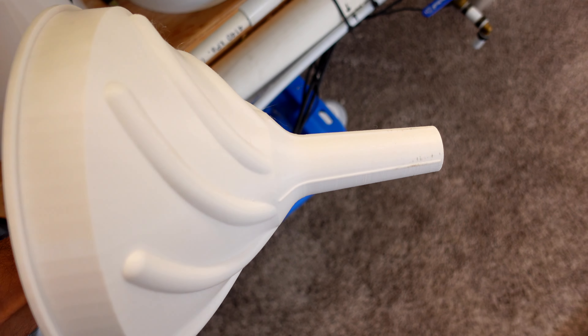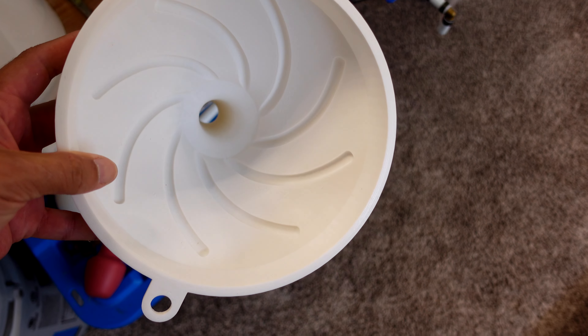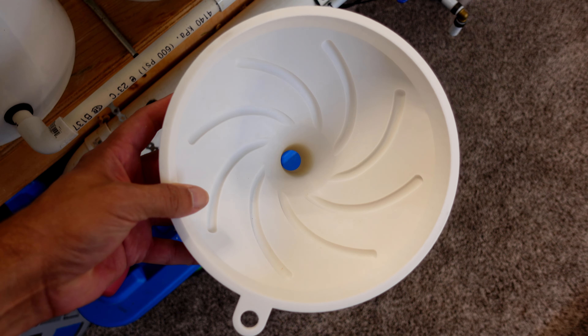This turbo funnel, by the way, is one of the best funnels I've ever used. I ended up printing it off the 3D printer — I can't take any credit for designing it, I just downloaded the STL for that one as well. Those are all the pluses. There are definitely cons to a 3D printer, too.